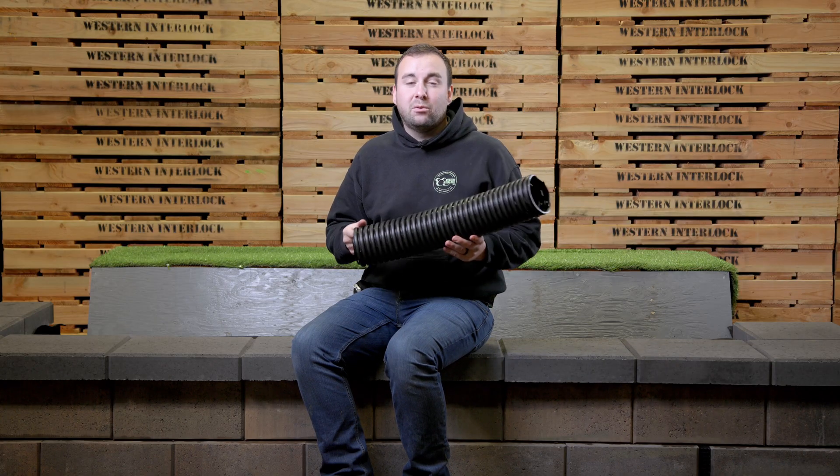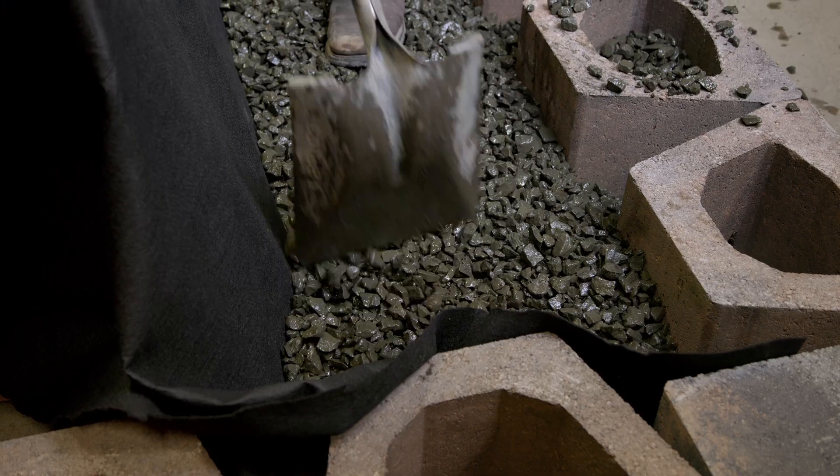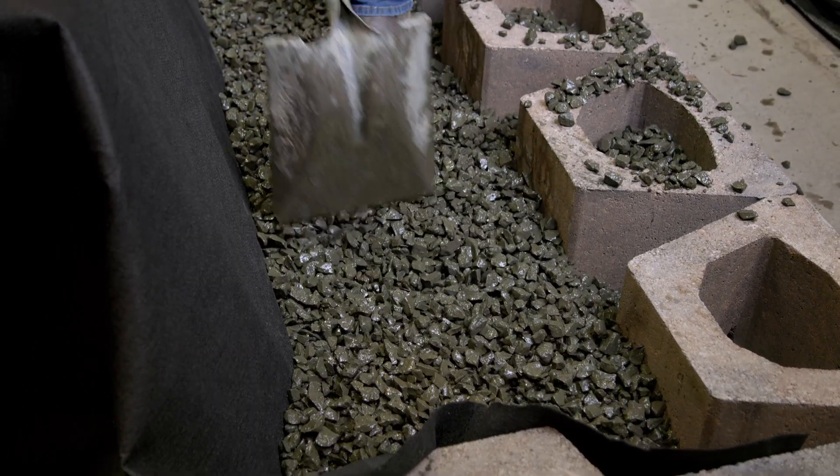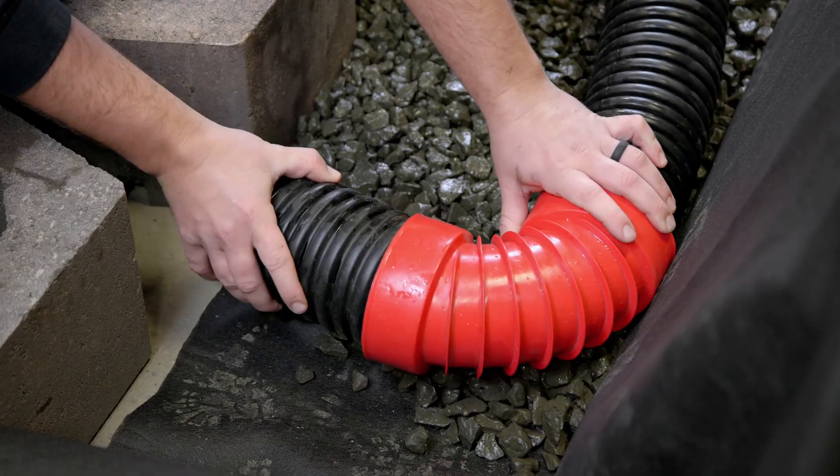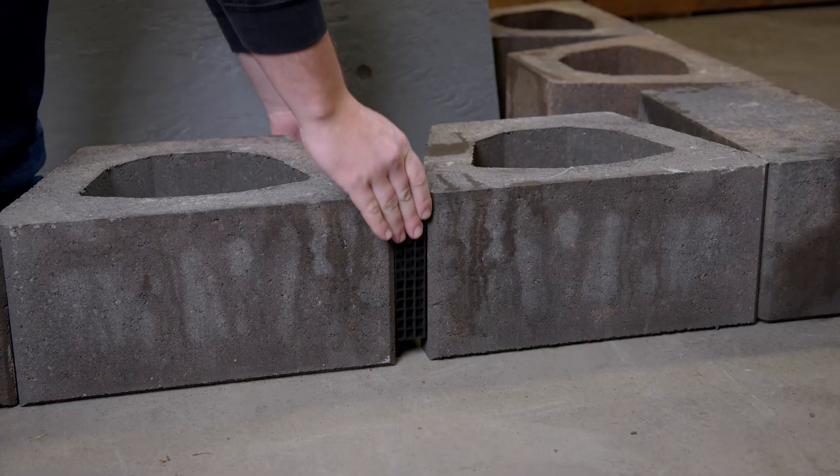The way that you install one of these is you create a ramp with the gravel, typically at a half a percent or more of slope, then you exit it through the block face by either cutting a notch per the size of the pipe, or you're using something like a wall drain pro or a spillway.